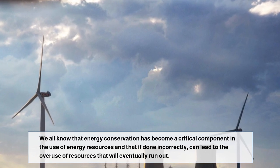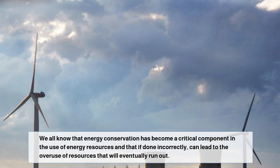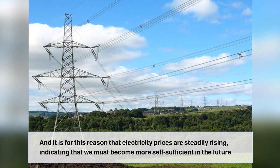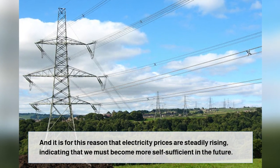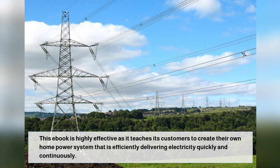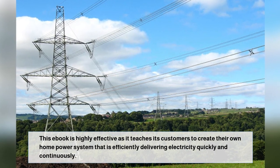We all know that energy conservation has become a critical component in the use of energy resources, and that if done incorrectly, can lead to the overuse of resources that will eventually run out. It is for this reason that electricity prices are steadily rising, indicating that we must become more self-sufficient in the future. This eBook is highly effective as it teaches customers to create their own home power system that efficiently delivers electricity quickly and continuously.